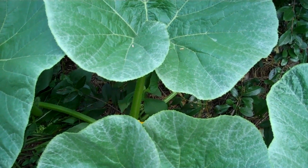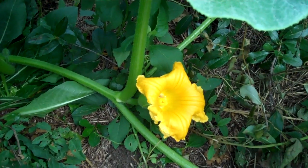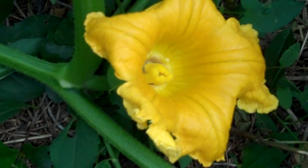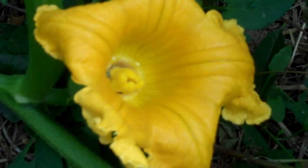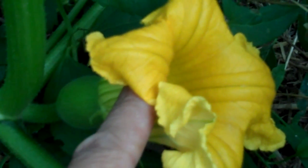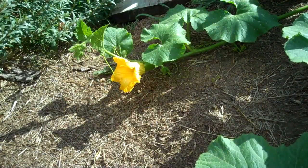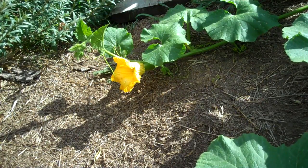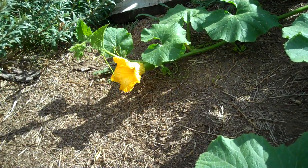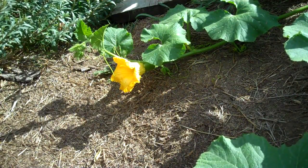Female flowers grow very close to the vine — you have to find them underneath the leaves. You can tell a female flower pretty quickly because inside you'll see a large stigmatic surface, and if you look underneath the flower, behind the petals, you'll see the swollen ovary, which will become the fruit once the flower is pollinated. Female flowers open progressively from the center of the hill and then outward from there as the vines spread, so look for new female flowers opening and being ready for pollination on the edge of the growth each day.